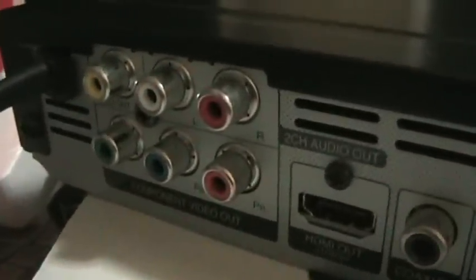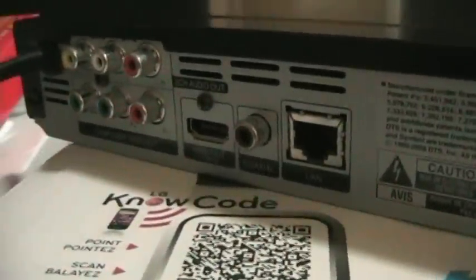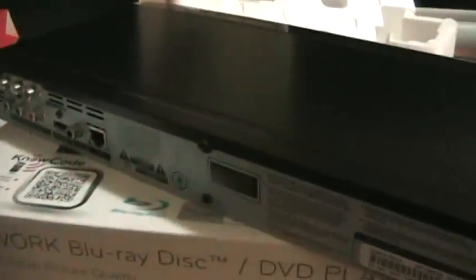It's very basic — straight black, not anything overly fancy. Just basic controls. I'll take a look at the back: there you go, so we've got RCA and component, HDMI, coaxial, and a LAN cable. So yeah, all in all not too bad.